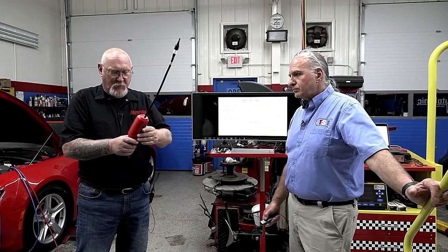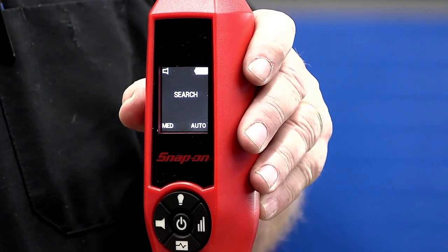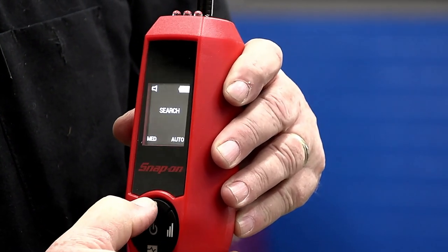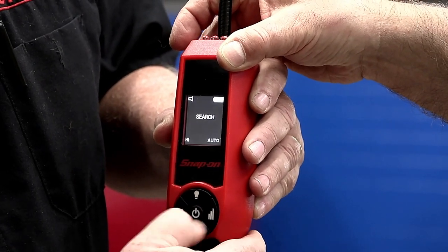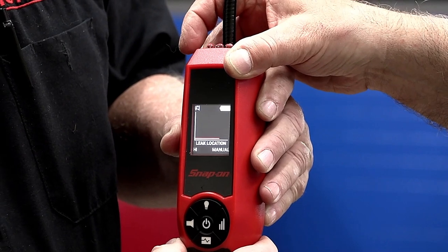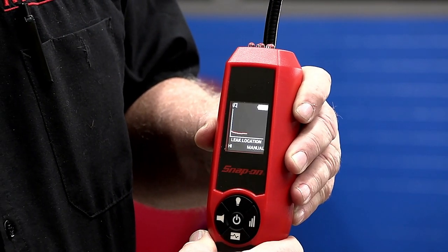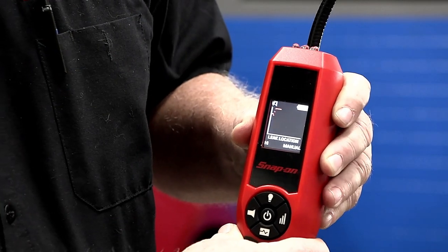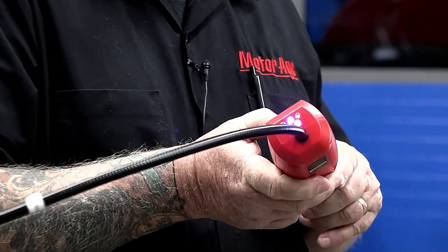The leak detector — I can turn the audible alarm off or on with a push of a button, and set the sensitivity using the button here. We'll leave it on high for later testing. Here's what I thought was pretty cool: this thing has a graphing display. If you're looking for a really small leak, you can watch that graph — when you start getting closer you'll see it increase, and when you pass it, it starts to decrease. That's a nice feature. On the end it also has UV bulbs for dye detection.